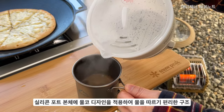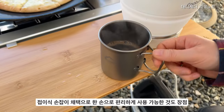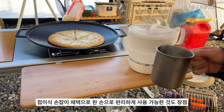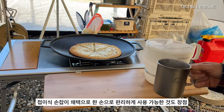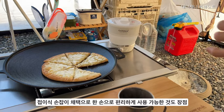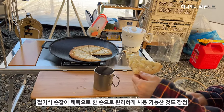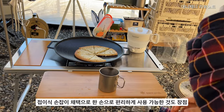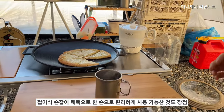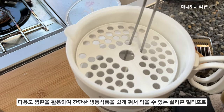일부 전기포트, 특히 멀티 쿠커 겸용 제품들은 물코 디자인이 없어서 물을 따를 때 옆으로 흐르고 넘치는 경우도 있고요. 또 하나는 멀티 쿠커이면서 전기포트인데 편수 손잡이를 만들었습니다. 접이식 손잡이를 채택해서 한 손으로 쉽게 들어서 내용물을 따르고 다시 내려놓을 수 있어서 편리해요. 한 손으로 컵을 잡고 한 손으로 물을 따라낼 수 있다는 게 굉장히 편리합니다.